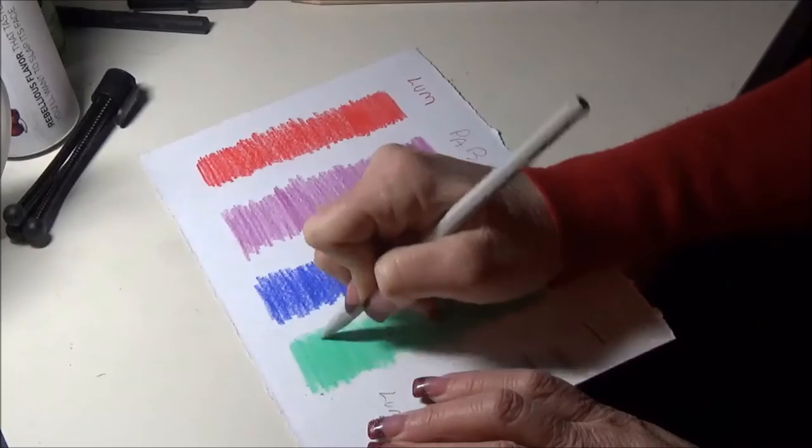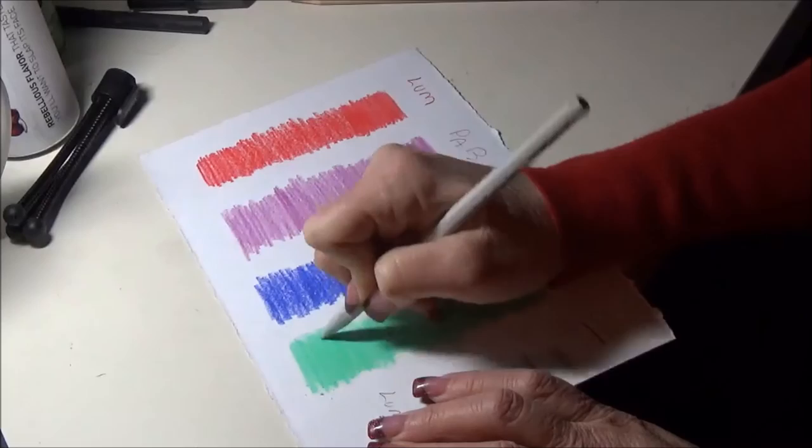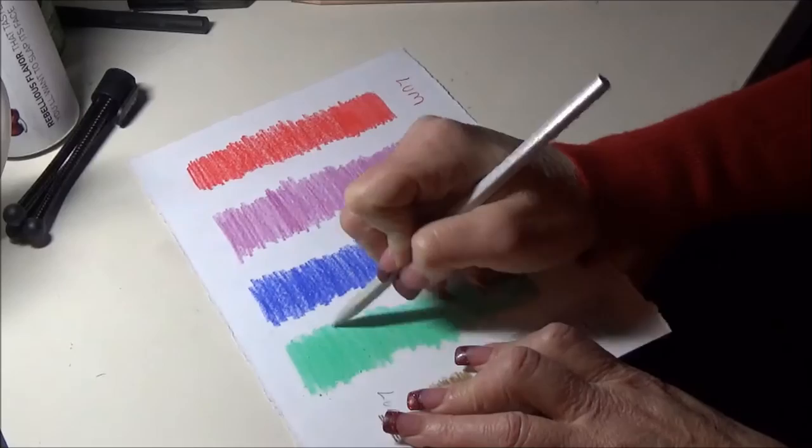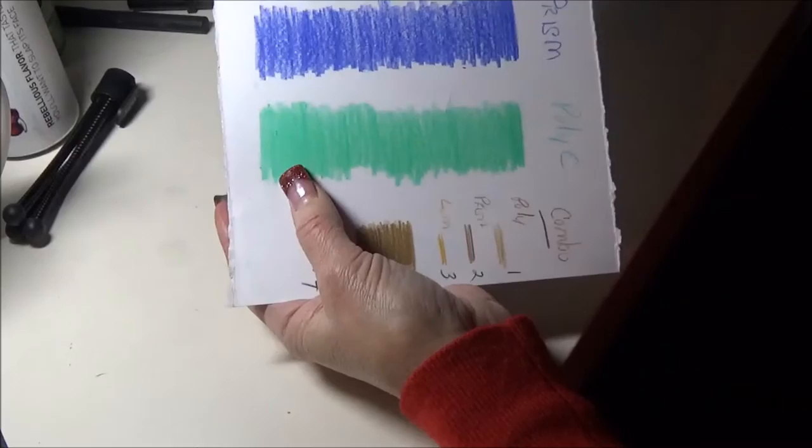It's not scratchy at all — it's blending very beautifully. You can almost see the wax wearing down. And this works on all these brands. There is that blended together — that's the Polychromos.